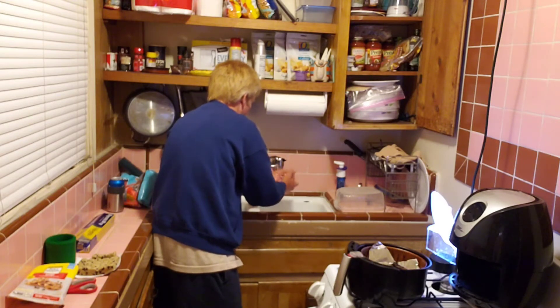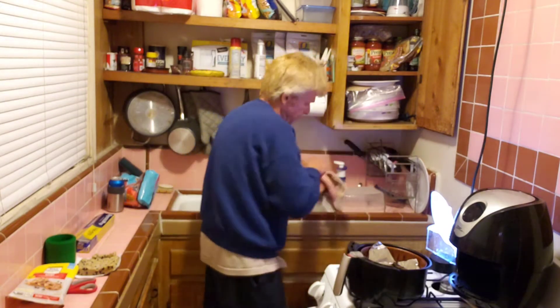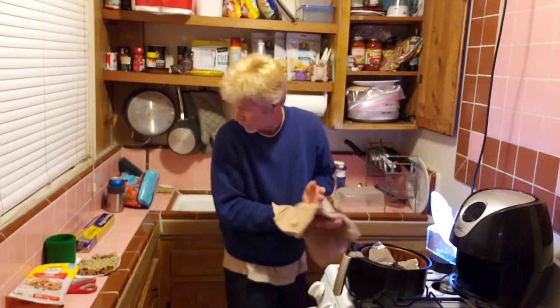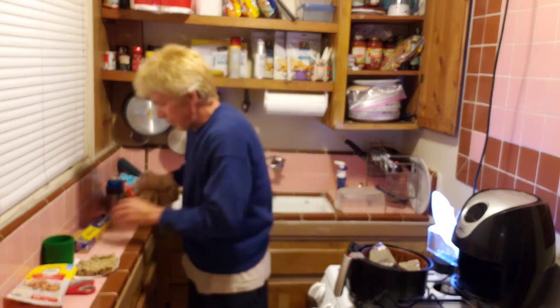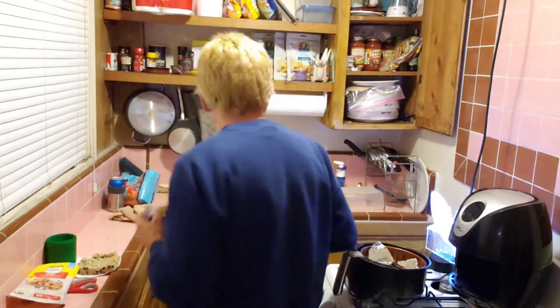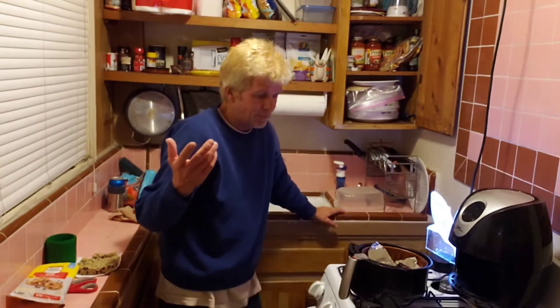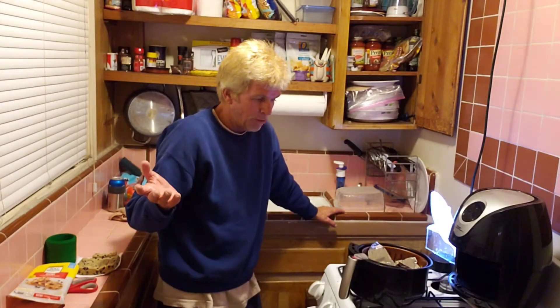I use nonstick foil. Let me show you — this is the foil I use. It's called nonstick. I ran out during the hoarding and I was like, 'Oh my god, I need foil!' But the next time I went back they had stocked it up. So — 360 degrees for six minutes, just go with it.